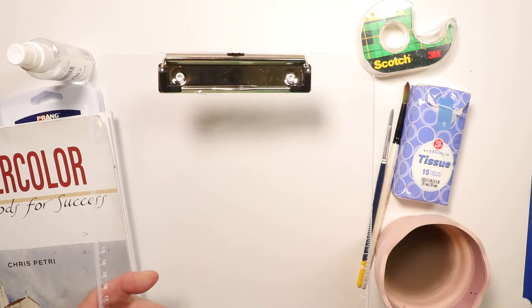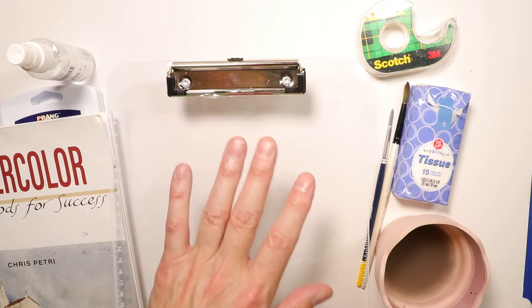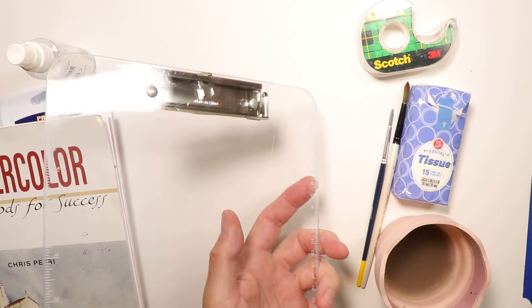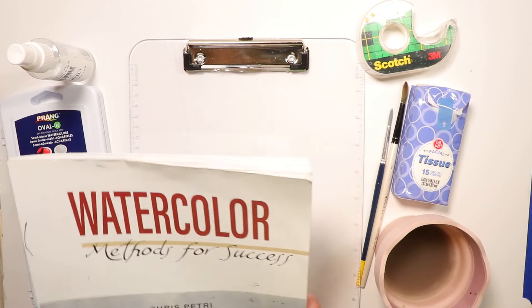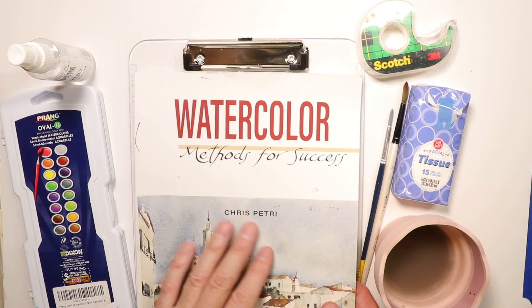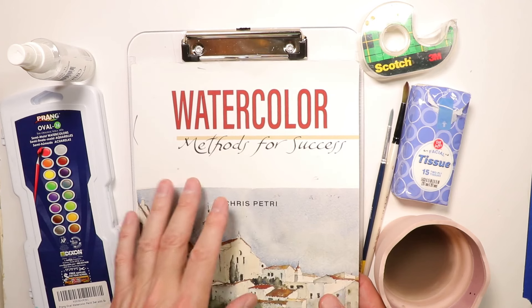We also have a clear transparent clipboard. You can purchase one of these — they're absolutely phenomenal. On this video, I'm going to show you how to trace some really cool interesting paintings using this clear clipboard. It's a really great investment and it's not expensive at all.